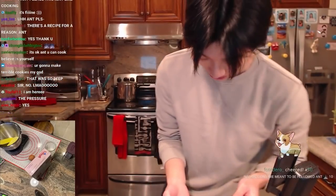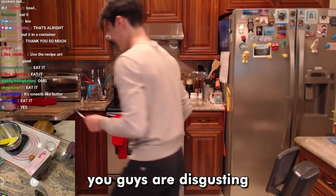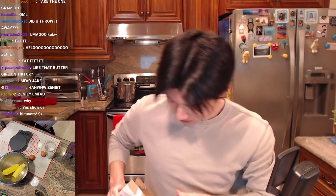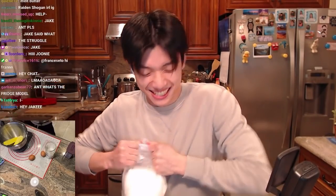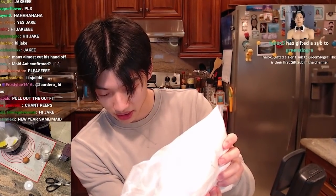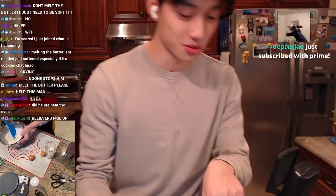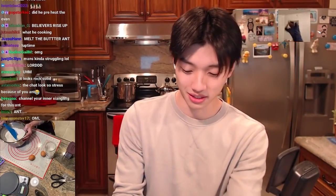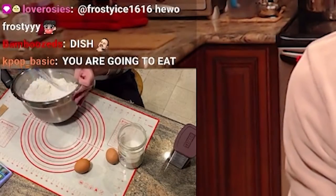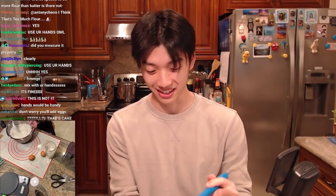Alright, we have some cake flour here. Opening it up — careful, don't fall. The scale reads 423 grams of flour, which is close enough to 420. I'm going to start mixing it. It seems like a lot of flour, but let's just use our hands and see how it goes.